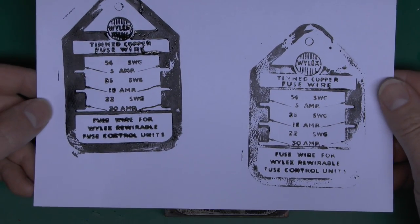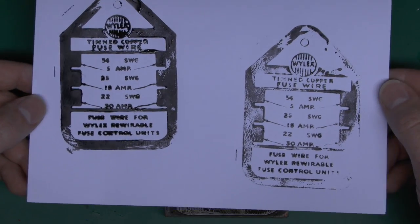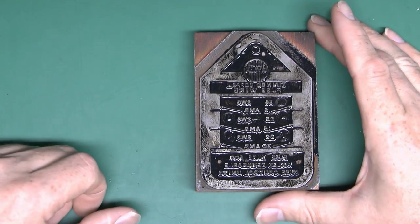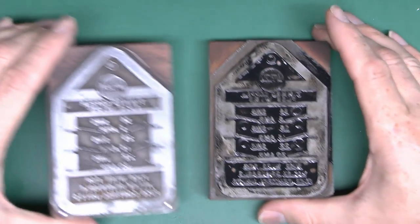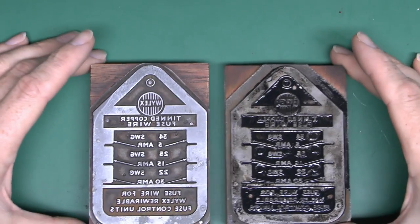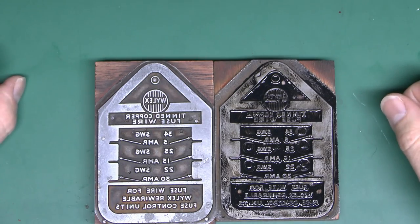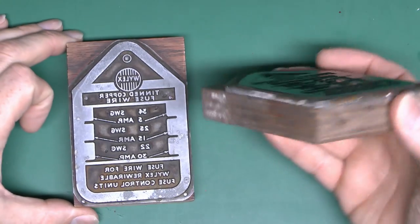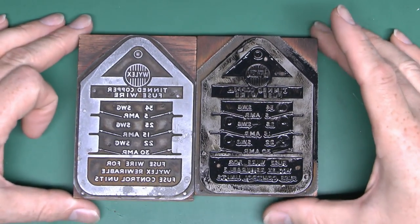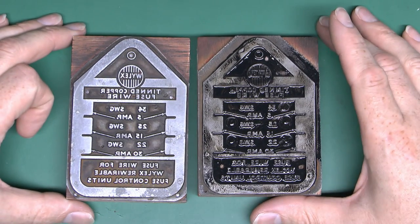I've no idea how old these things are — they didn't come with any kind of date identification. I'd imagine they're pretty old, just given that they have fuse wire on them, which is of course something rarely used these days. So there we go — more electrical-related items, although not electrical themselves. Until next time, thanks for watching.